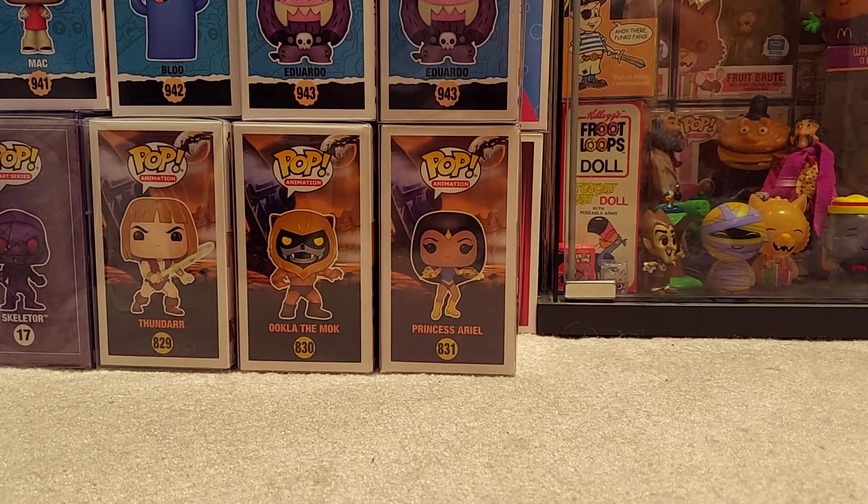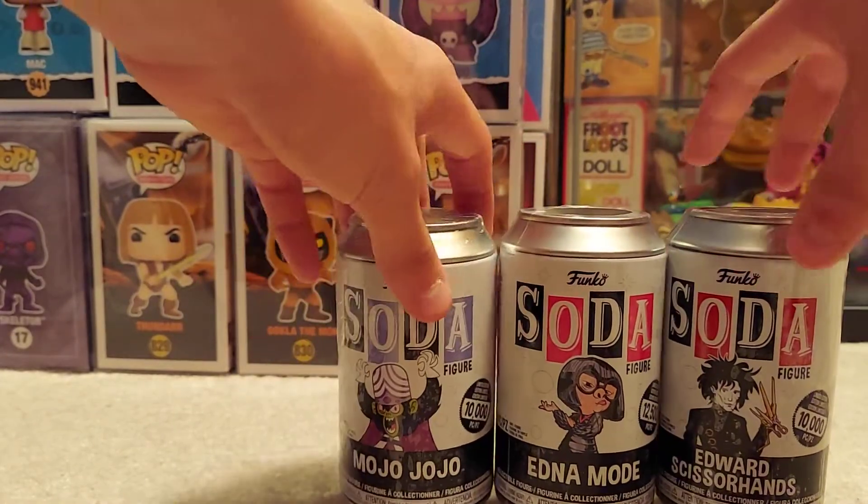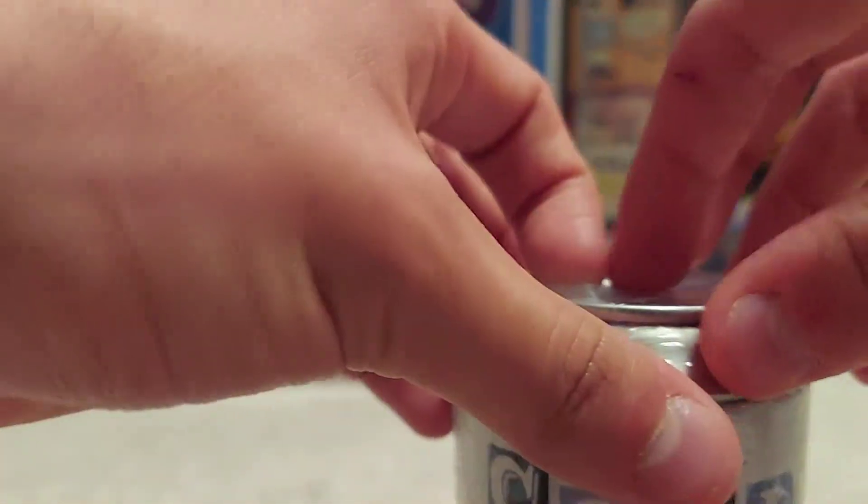Hi YouTube, I have another soda unboxing — yes, so soon after my last one, my crazy Funko Shop order. We just got a few sodas today from Shop Pop Online.